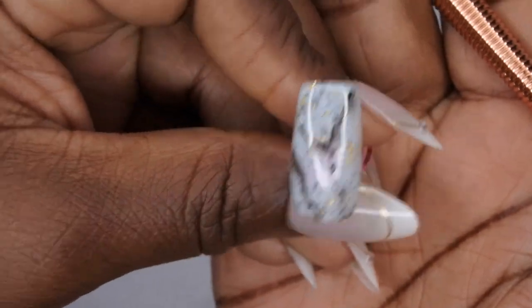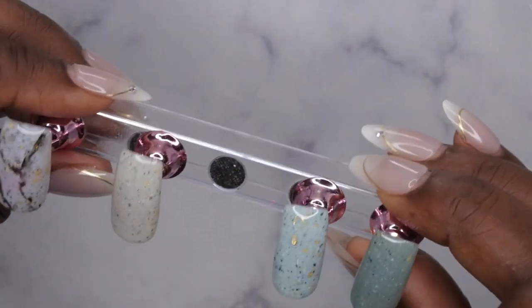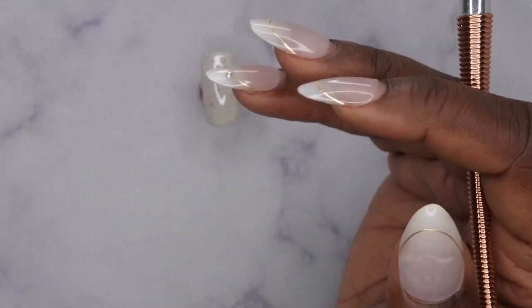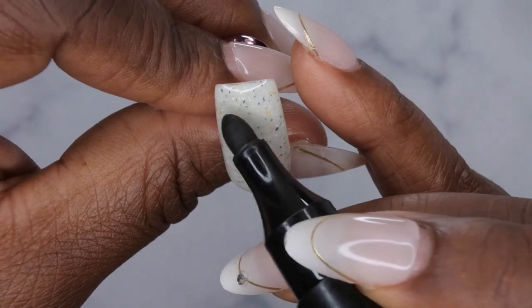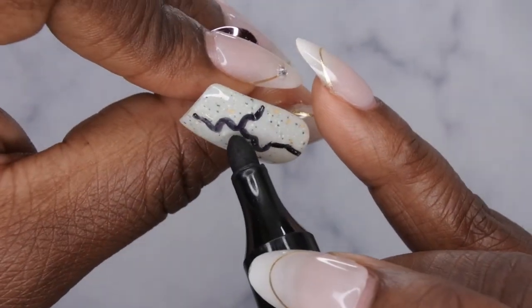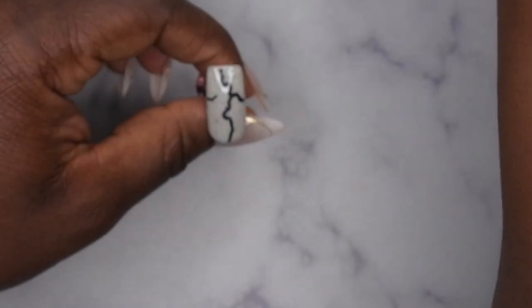So that's the first nail, and I'm going to do matte top coat on all of these so we can get a better look. On this next one I actually want to try it with a permanent marker — I want to see if using a permanent marker is any easier than the acrylic paint pen. I'll do the same thing: draw the line all over the nail where I want it to be.